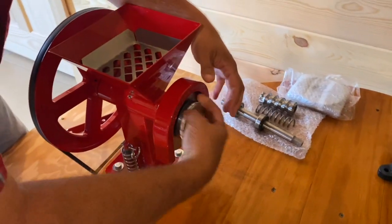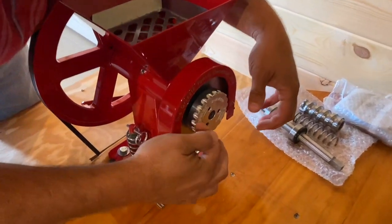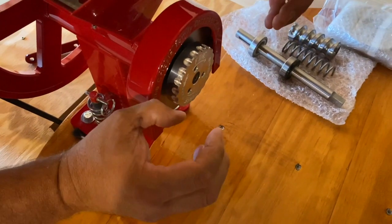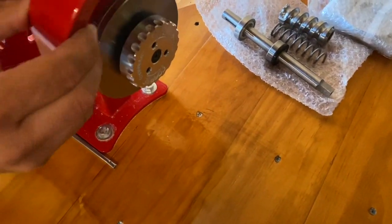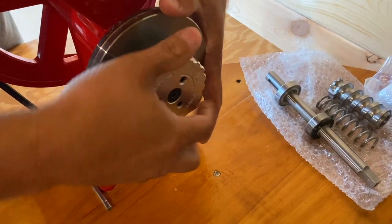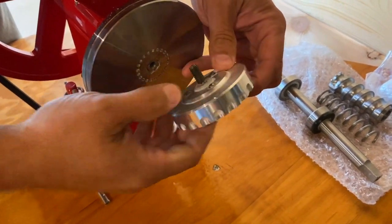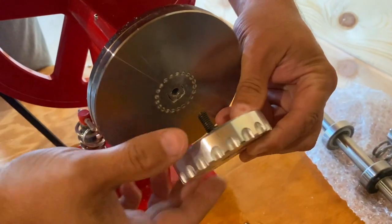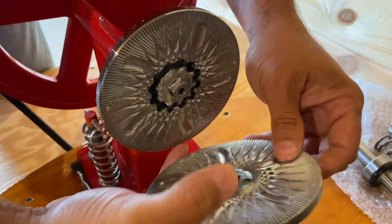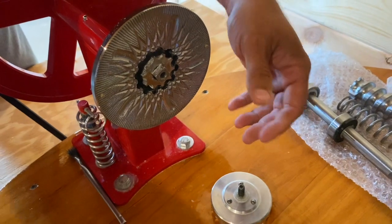Let me take this thing apart and show you. There's a ball detent on this. This wheel is how you adjust your fineness — it's engraved and tells you to make it finer by tightening it up. What locks it into position are these little dimples that they machined in there. These burrs are tool steel or some kind of stainless steel, machined very well — made in USA.